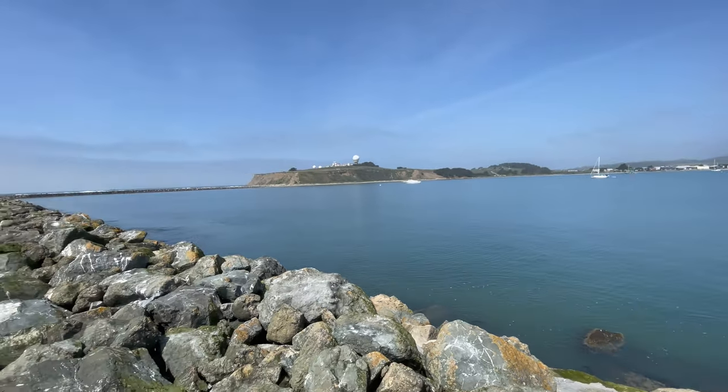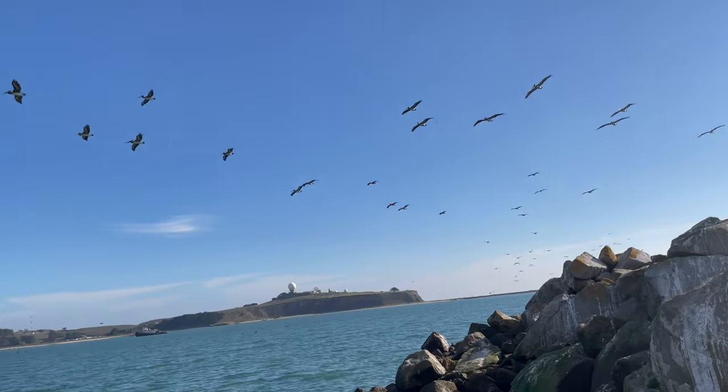Welcome back to another episode of the Salty Twins. Today we are fishing for Dungeness crab with snares. We're going to show you tips and tricks as well as techniques on how to catch them and where to catch them.